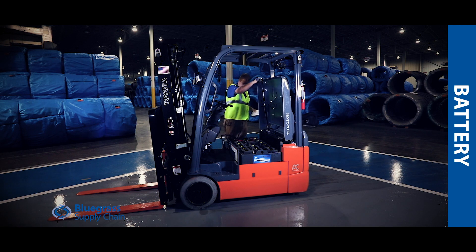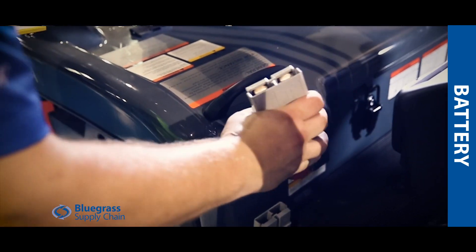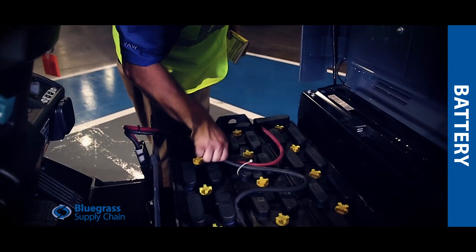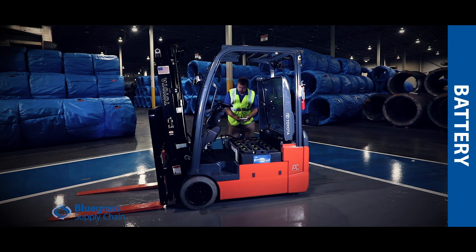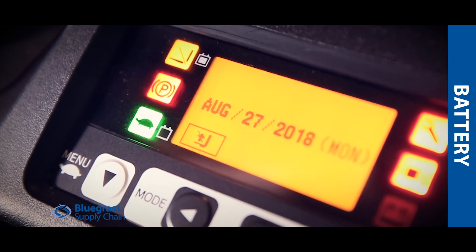Ensure that the lift plug is connected all the way and there is no corrosion at the battery. Visually check that the cables going to the main battery and the lift are free from damage. Make sure all the vent caps on the battery are in place and secure. Visually make sure that the battery is at an acceptable level to begin operation.